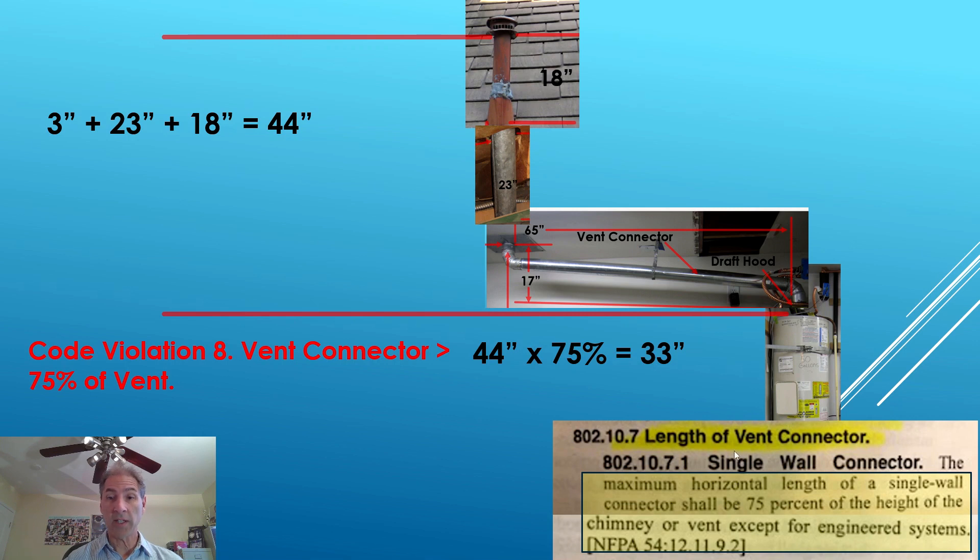Now we want to see if we meet the code on length of vent connector. The maximum horizontal length of a single wall connector shall not exceed 75% of the height of the chimney or vent, except for an engineered system — which we are not. The vent pipe height is 3 inches plus 23 plus 18 equals 44 inches, multiplied by 75% equals 33 inches. Our vent connector is 65 inches — it should not exceed 33 inches, and it's almost double that. So this is a code violation.